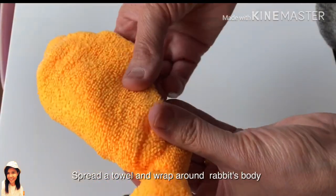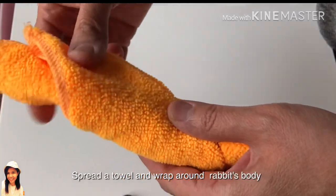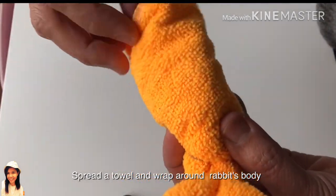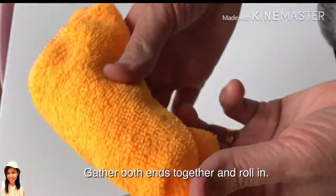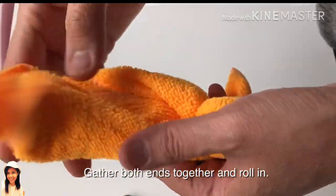Spread a towel and wrap around the rabbit's body. Gather both ends together and roll in.